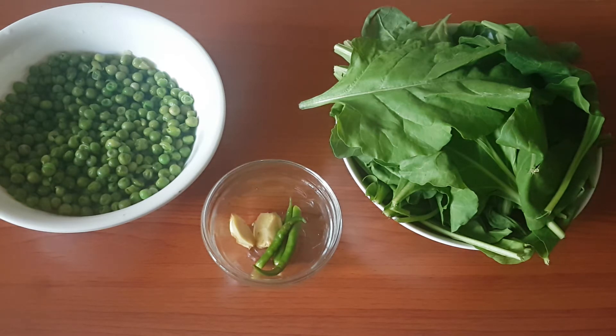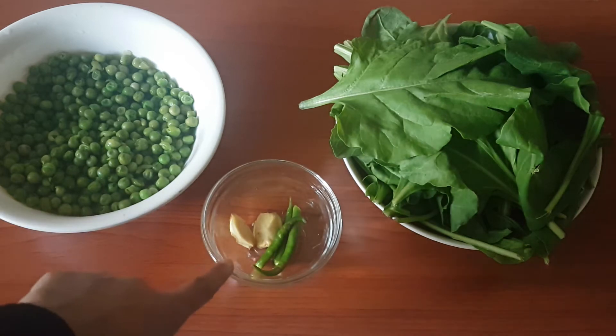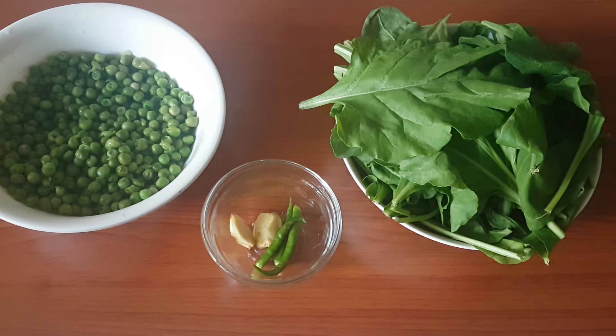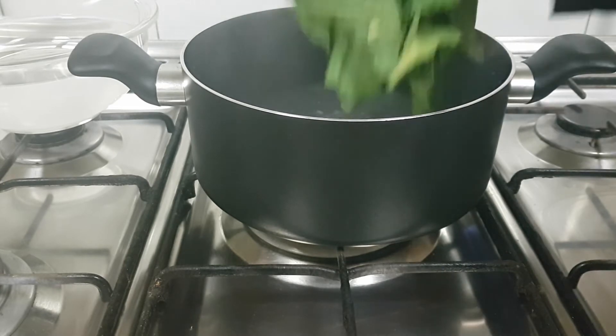Before we begin the actual cooking process, we have a little bit of prep work. The green peas have to be ground along with the green chili and ginger, and the spinach leaves have to be boiled and either chopped up fine or pulsed. Let's get started — we'll drop the spinach into the boiling water for about a minute.